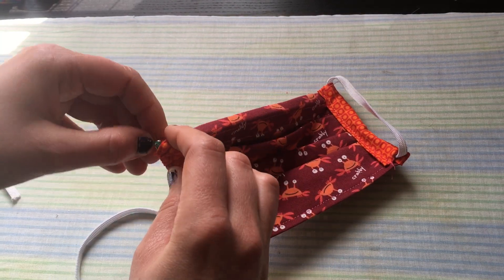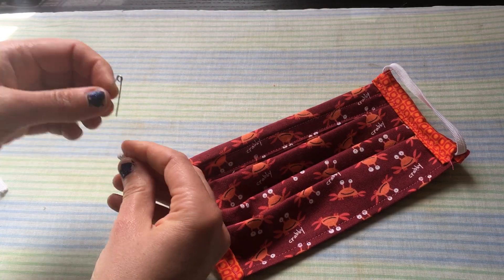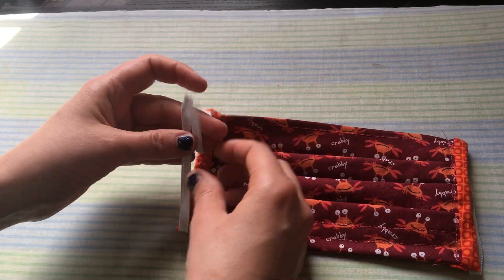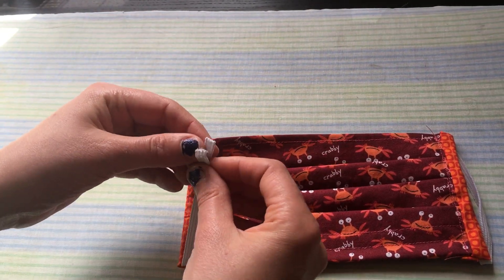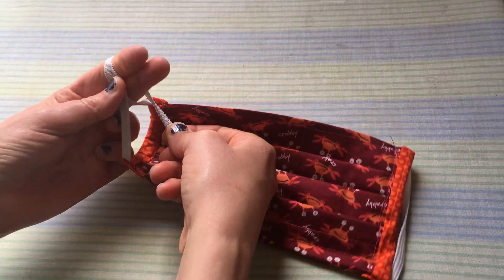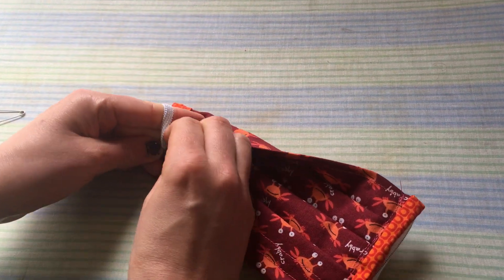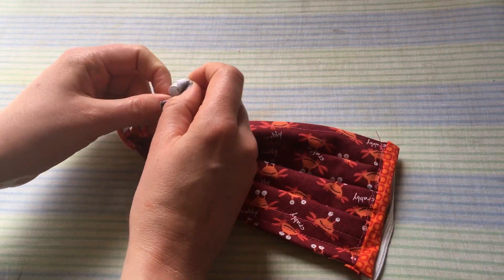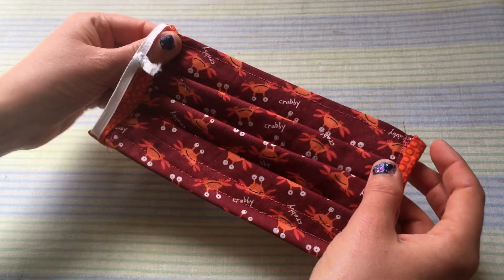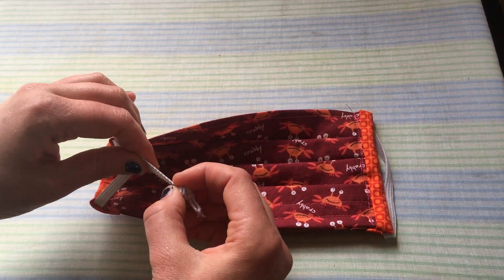There we go — pull it through like so, then take the safety pin off and knot it. Make sure it's not twisted because that can be annoying. The best way to knot it is to just knot both of them together like so and pull it. If you want, this is when you can hold it up, put it against your face, and make sure it's the right tightness.